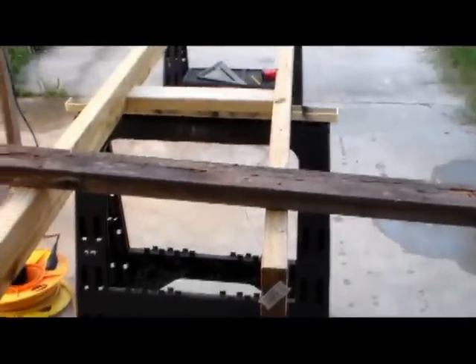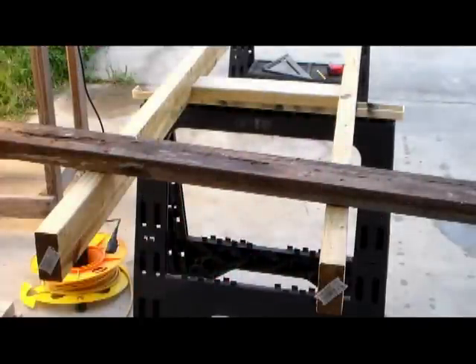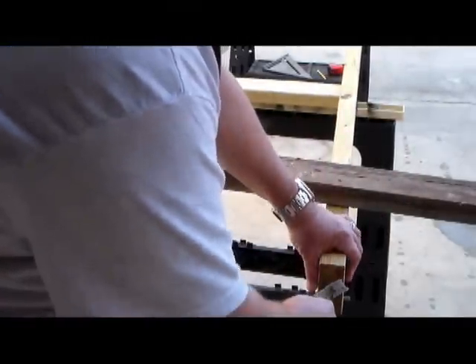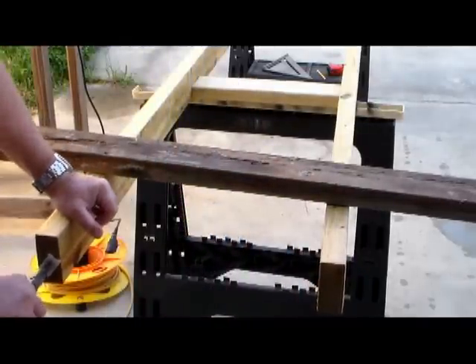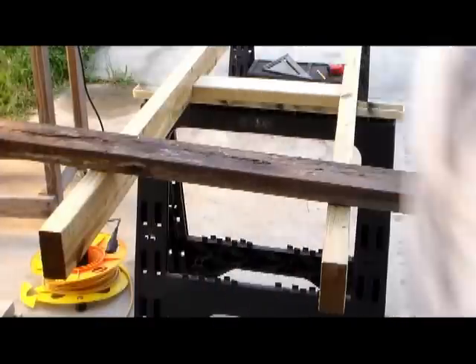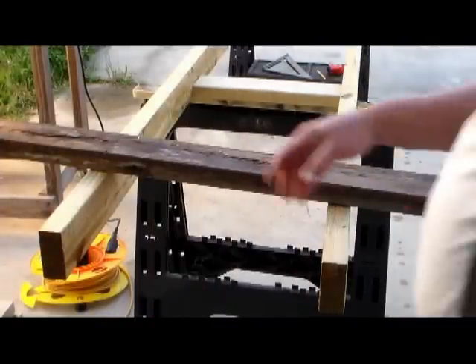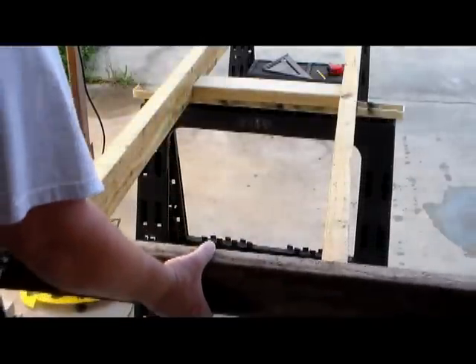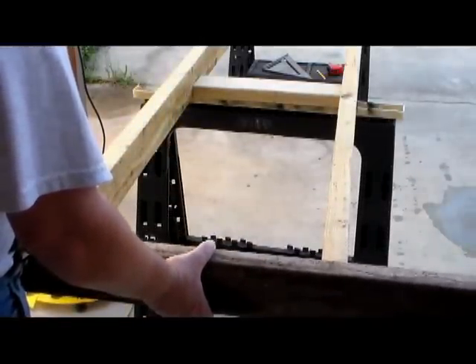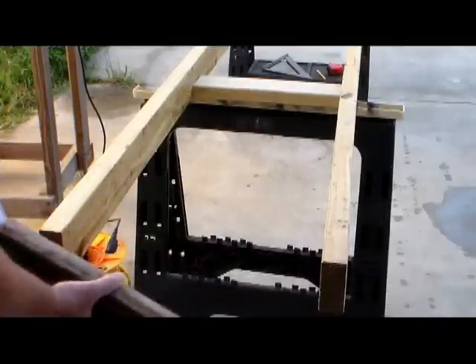First thing we're going to do is square up the bottom here to make sure that it's level and they're both at the same height. Come over here and pull the staples out, make sure that you have a good flat surface to work against. Then grab any straight board you have, lay it against it and make sure it's square — and it is. So that's good there.